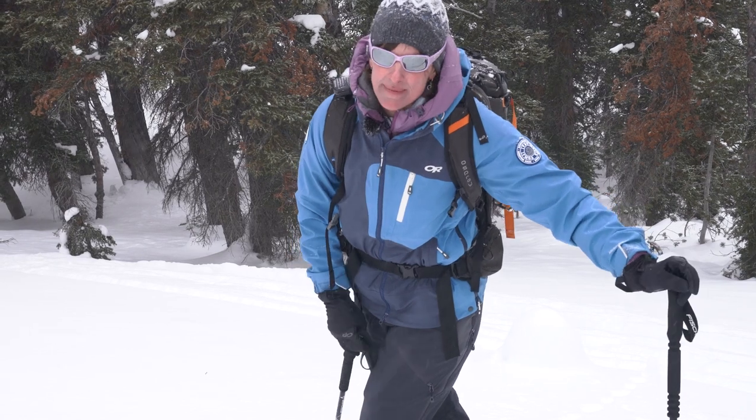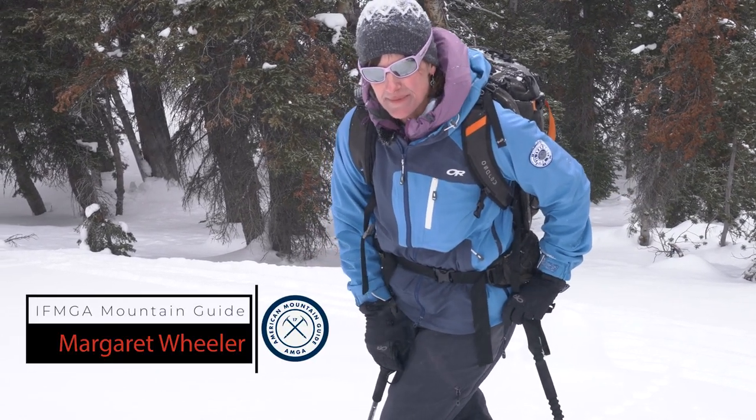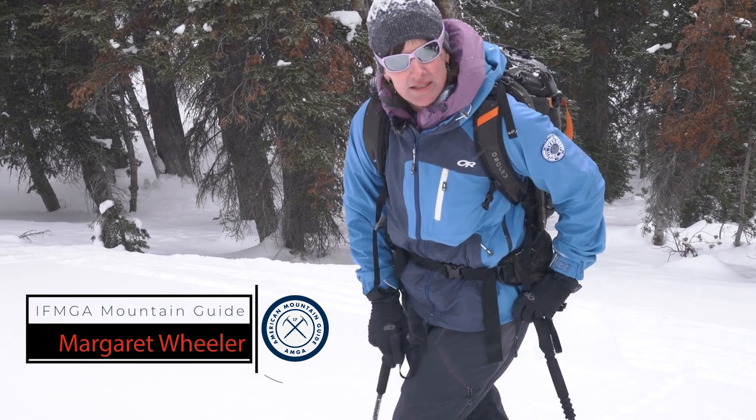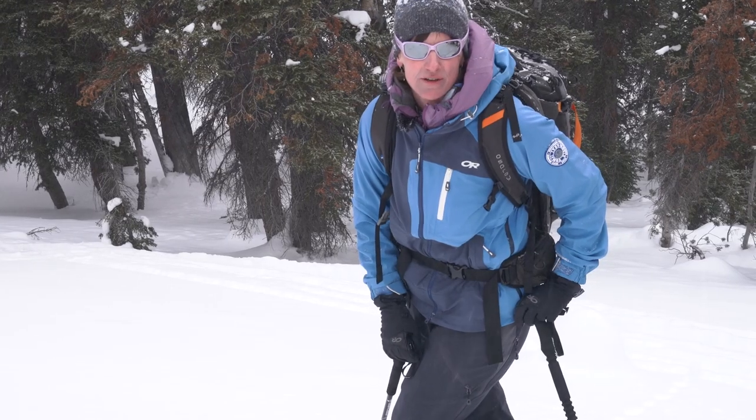Kick turns are an important part of moving uphill in the mountains and there are different techniques that can be used in different conditions. I'm going to show a few different techniques, and which one you use may vary on your flexibility as well as what the snow is like that you're traveling on.